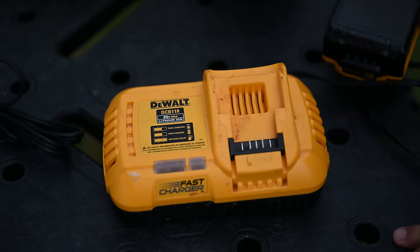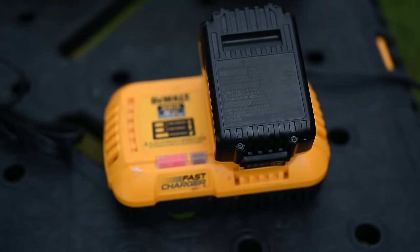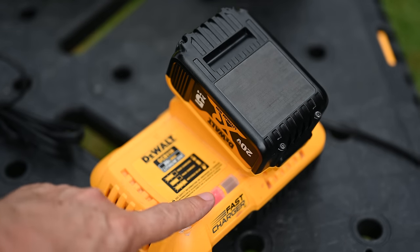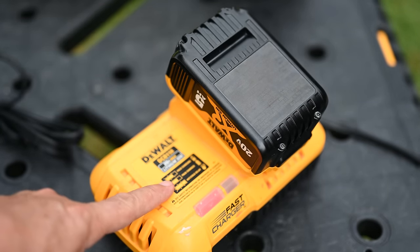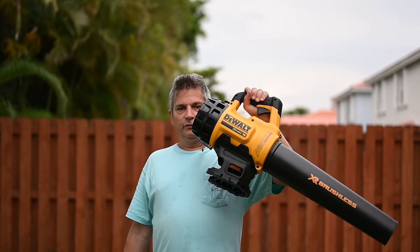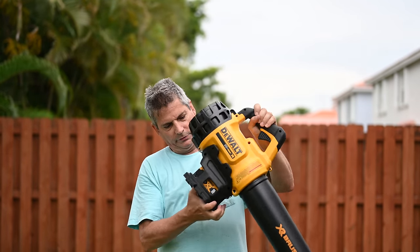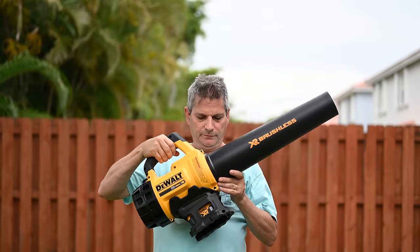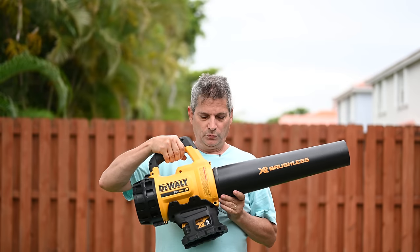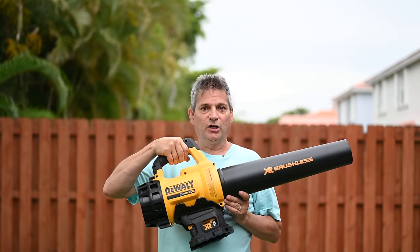Put the battery on the fast charger — it's blinking, I hear the fan come on, and sure enough several minutes later solid red light, packed and charged. Even left it on for hours just to make sure. Okay, so here's the blower. We take the battery, stick it in there, and it only lasted about five seconds and then it cut off.